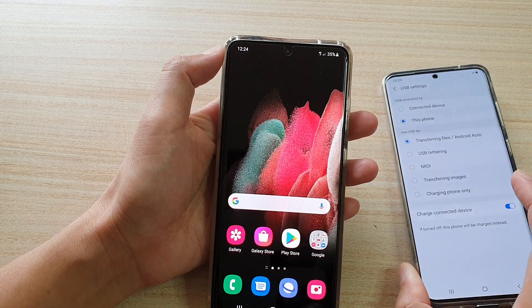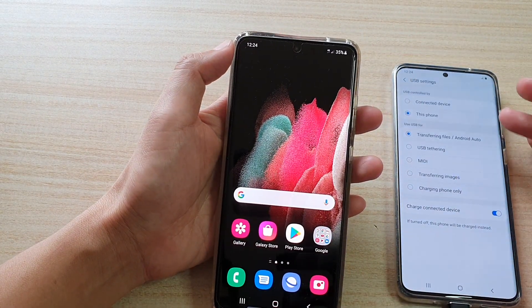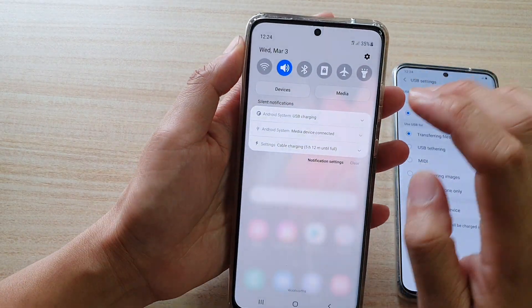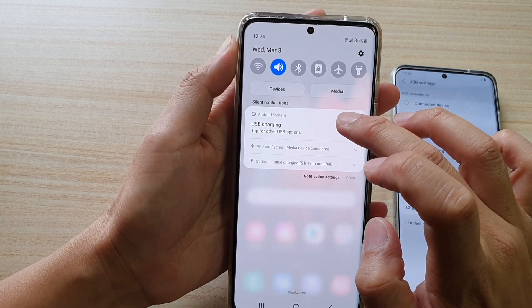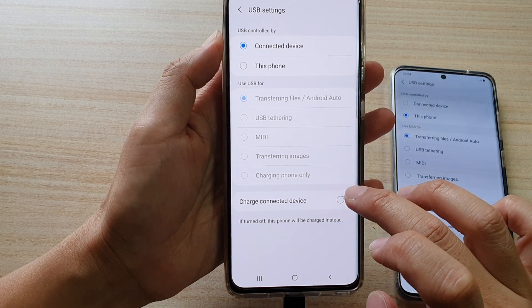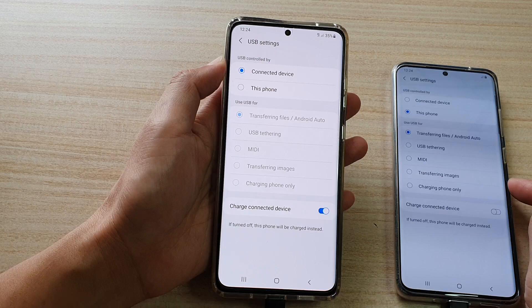Now you can do the same for the other device. If you have full power, you can charge up the other device by going to your phone, swiping down at the top, and tapping on the USB option. Tap on USB charging option, then tap on charge connected device switch, and you can see it gets turned off and it starts charging the other device.